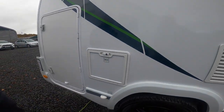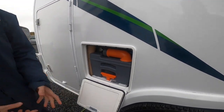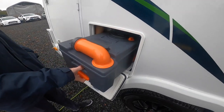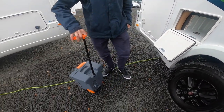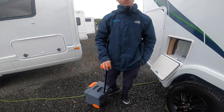Above you've got your WC, which is your cassette toilet. Ensuring that the blade is closed on the inside of the toilet, you'll be able to lift the handle and slide the cassette free of the vehicle. You've got a handle so you can drag it to your waste disposal point, which is normally beside your toilet block.